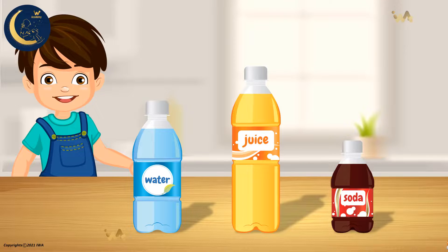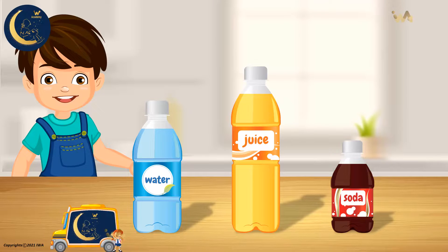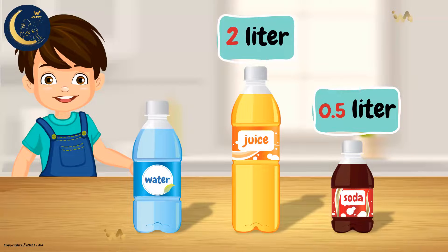And we find, my friends, that the liter is used to describe volume. So we see that the volume of the soda bottle is 0.5 liters, and the volume of the juice bottle is 2 liters, and the volume of this water bottle is 1 liter.